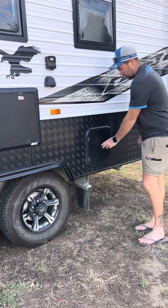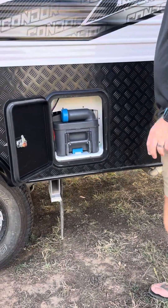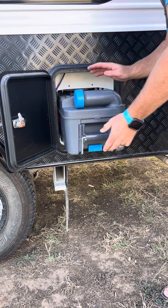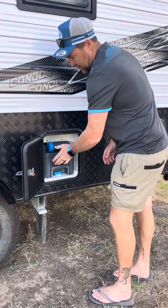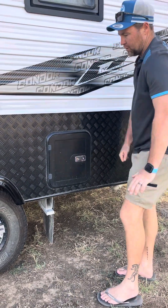This here is for your toilet. If you do end up using the toilet we ask you to empty it - quite easy, all you do is pull up that tab, it slides out, go to the dump point, drop it in there, put a little bit of water back in, and we supply more tablets so you can keep it smelling nice and fresh.